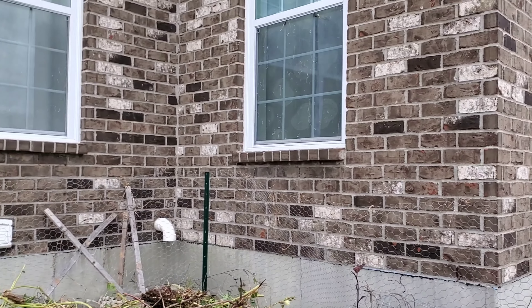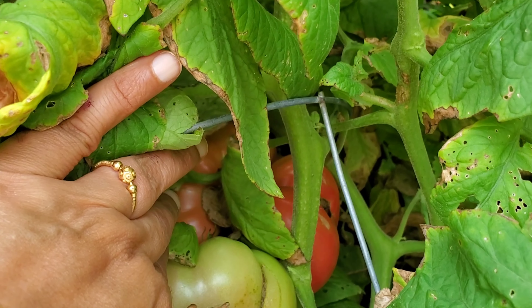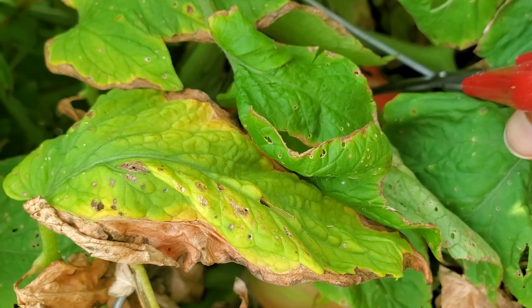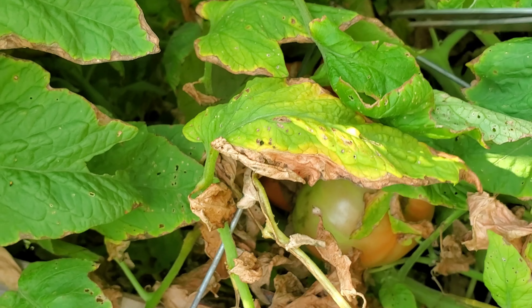I'm looking at this tomato — this is almost done. I am going to harvest the last tomatoes. There is a lot of greenery, but 70% of the tomatoes are not yet ripe. There are still a lot of tomatoes.